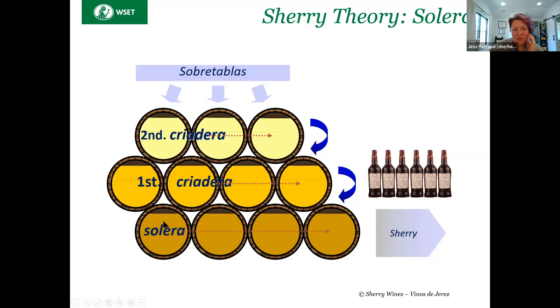Oxidative, right? Because with the biologically aged sherries, we have that layer of yeast that prevents the wine underneath it from having contact with oxygen. And so it'll all kind of start out with this pale lemon color. And then chances are when it gets to the Solera, it's still going to be pale lemon, maybe pale gold, but we would not be picking up this kind of oxidative color.